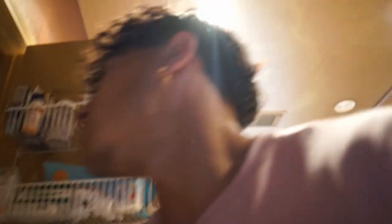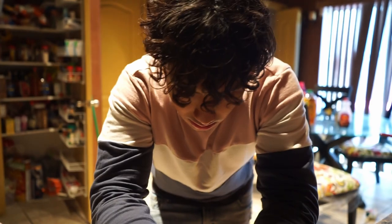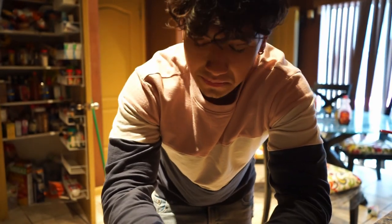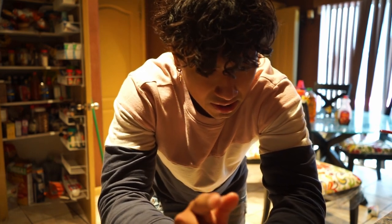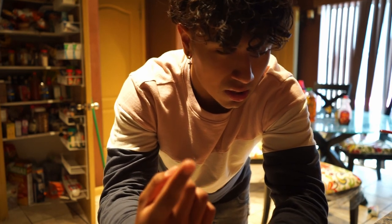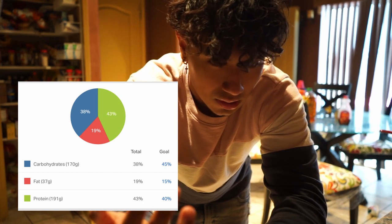I like to use some Adobo and some Season All. Here it is — yeah, this is Season All. Gives it more of a herby taste. For seasonings I wouldn't really do a measurement, just season to taste as any chef would say — Gordon Ramsay. For those interested, my macros right now are around 1900 calories. I like to get somewhere between 180 and 200 grams of protein a day, around 150 to 180 grams of carbs, and around 30 to 40 grams of fat.